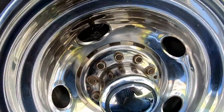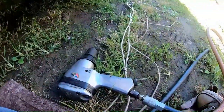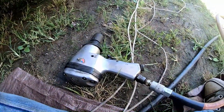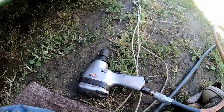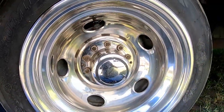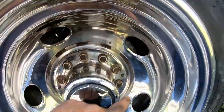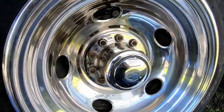I put these all on with the impact wrench, but this older air impact isn't as strong as you might think — maybe on a little car it'd make things tighter than needed, but on something like this they're not tight enough. So I'll have to go around with my torque wrench and torque all these to 170 foot-pounds, which is the Bounder's spec.